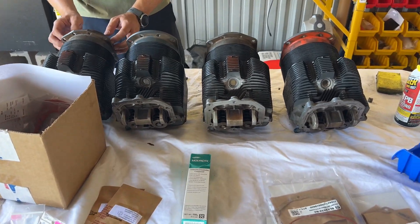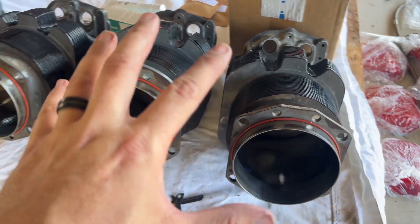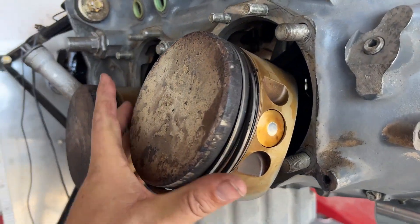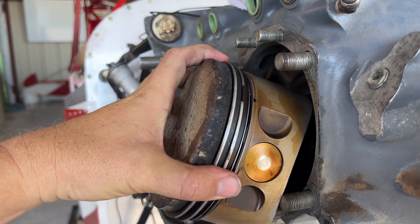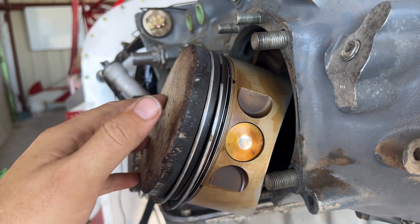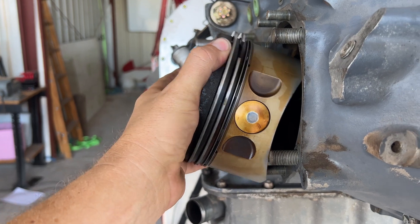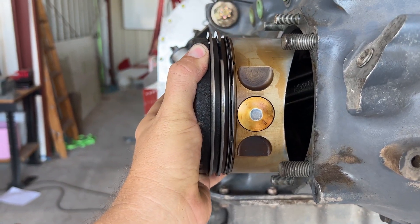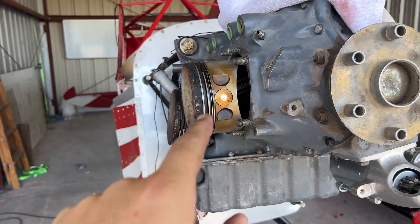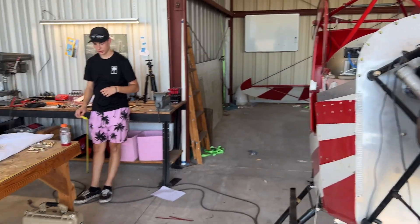I'm going to put those on all of them just so we don't forget, because that would be a big pain. Once those are on, we can bring them over here and we'll be using a piston ring compressor. We'll squeeze these guys up after we line the rings up exactly where we want to. Then it's just a matter of two people taking the jug and pushing it onto the piston. We'll definitely be using some oil and lubrication to make sure everything goes smoothly.